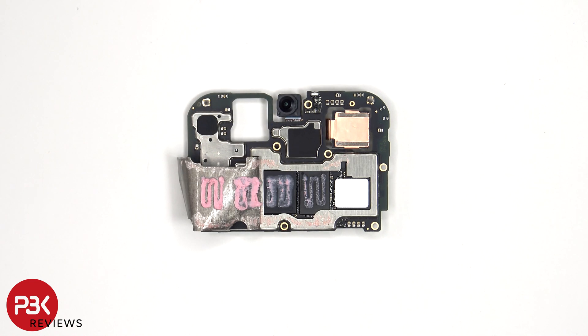Now that the graphite film has been peeled back, we see a thermal pad and thermal paste on top of the ROM or storage, RAM, and processor.